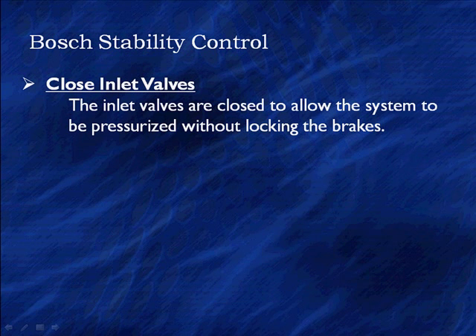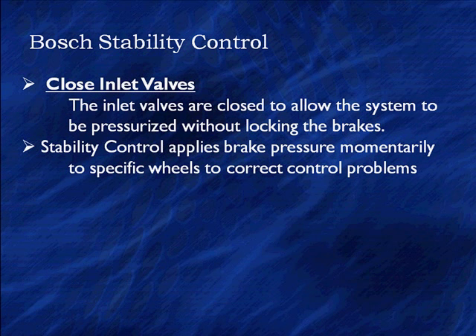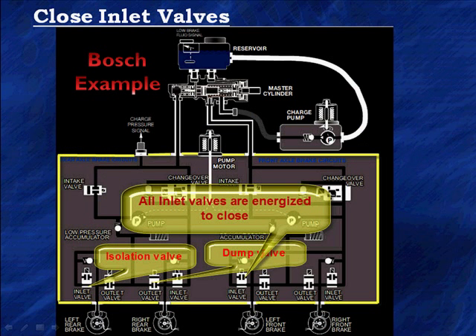We've got to close the inlet valves. The inlet valves are closed to allow the system to be pressurized without locking the brakes — those are our blocking valves we've talked about before. The stability control applies brake pressure momentarily to specific wheels. There are four inlet valves on this system; all valves are energized to close as the first sequence in stability control, to block the system so we can pressurize it without applying the brakes.